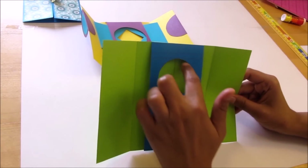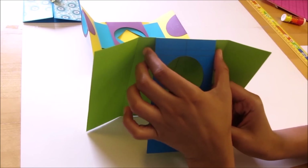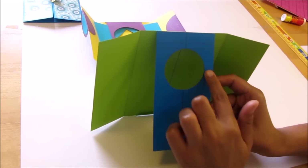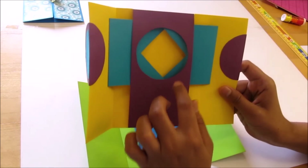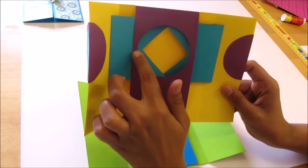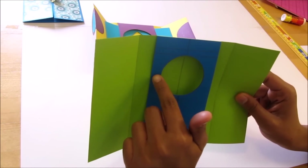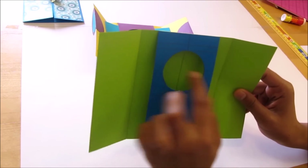Now here you can cut any size of circle. You just have to keep in mind that the width of the window part should be such that you have at least 1/4 inch distance on the left-hand side and 1/4 inch distance on the right-hand side. In this card the circle is 2 and 1/2 inch in diameter and I left 1/4 inch on each side. Here the circle is 2 inch in diameter and I left half inch on either side. Hence at least you should have 1/4 inch on both sides.